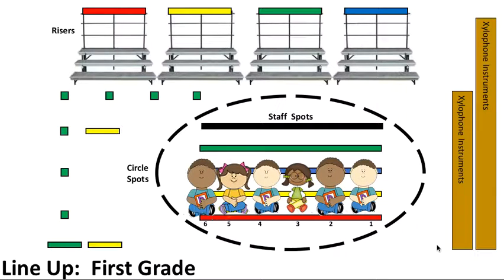For the lineup in first grade, we typically line up from our staff spots. We sing a song that asks students to stand and to place their feet on top of the line in front of them. They should face toward the door, and their hands should be at their sides with their voices off at the end of the song.